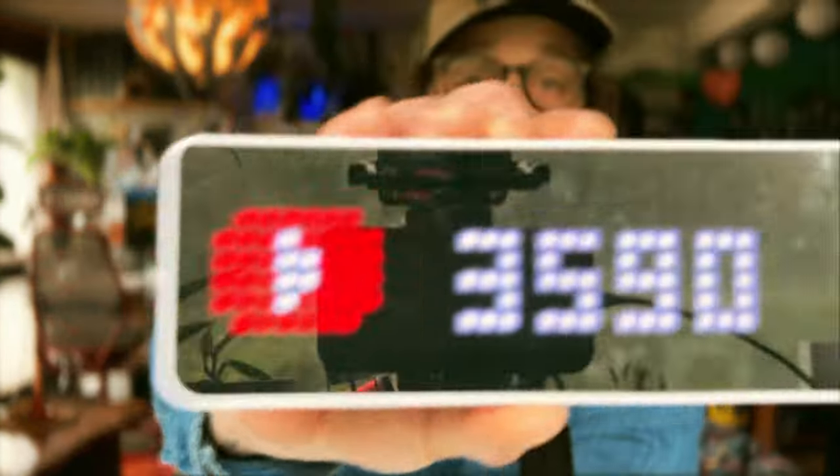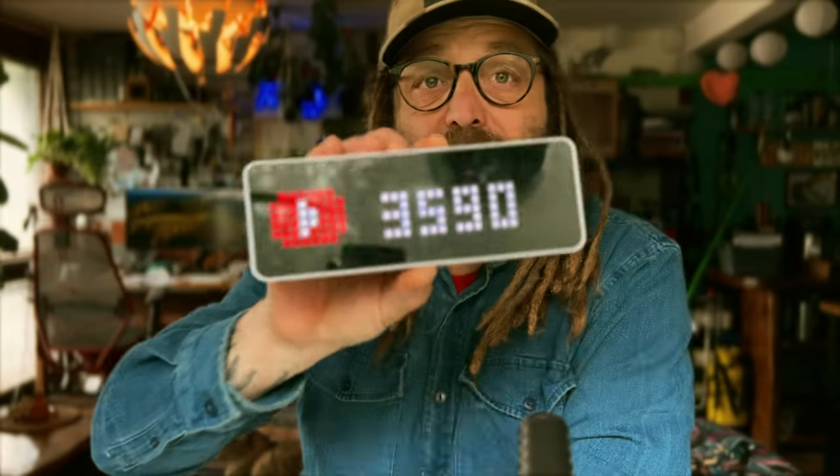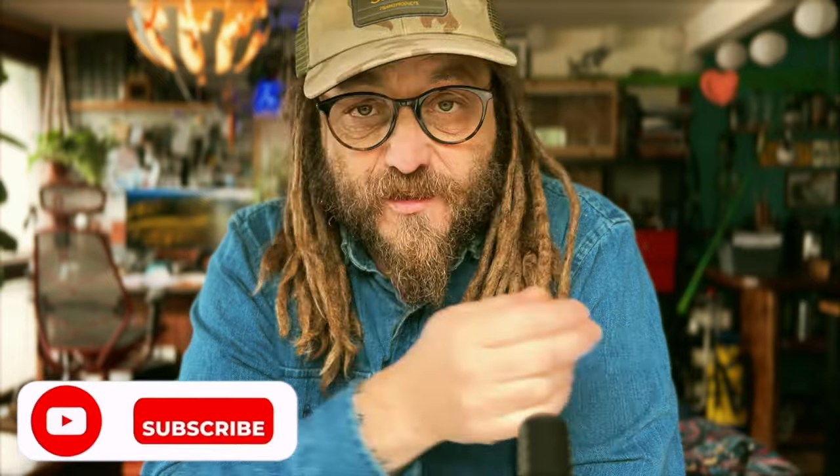Good morning everyone and welcome to another video - slightly different this time, because I'm starting to come out of the closet and show you guys my lures. I do have a slight addiction for lure fishing, and usually when winter comes I start to dust them off and they become my main type of fishing. I do love fly fishing, but I put a video out last time and got a good response. It might attract some new subscribers - so thank you to the latest guys that joined. If you're new to the channel, welcome, click subscribe, like and share.